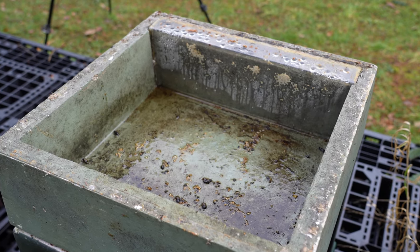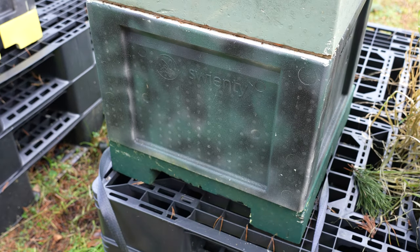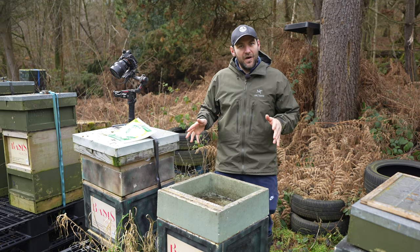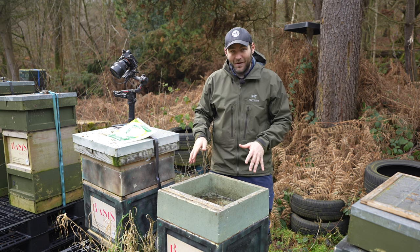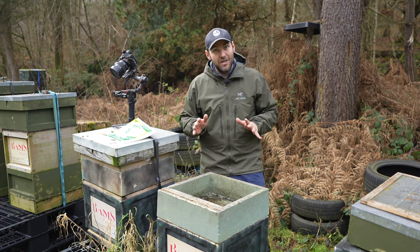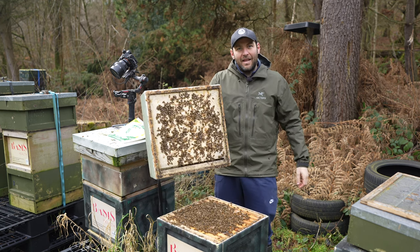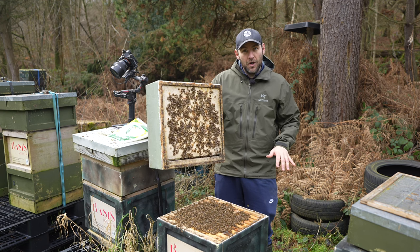We're going to lift up that poly ashforth feeder, get the fondant on, and close everything back up. The starting format is: floor, national brood box, 14 by 12, then into the poly ashforth feeder. It's always exciting doing beekeeping videos this time of year — you don't know how many bees are in the colony, could be dead, could be overflowing, could be gentle or could get absolutely battered. I can hear a roar — and there we go, lots and lots of bees, a super big colony.